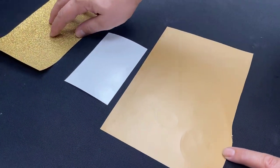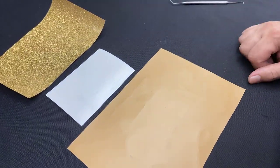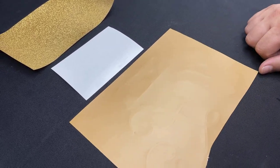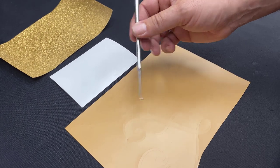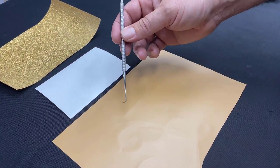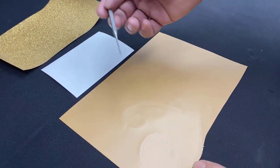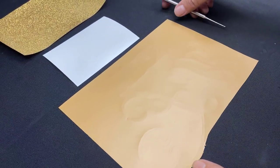Now we have our three different colors — and this could easily be a full sheet of all of these, but we're just going to do one for today. We're going to go ahead and weed them, which means removing all the vinyl that we are not going to put on our t-shirt. We have some weeding picks here which you can find on colemanandcompany.com. These can be helpful to get into small areas or inside letters like O's and A's.